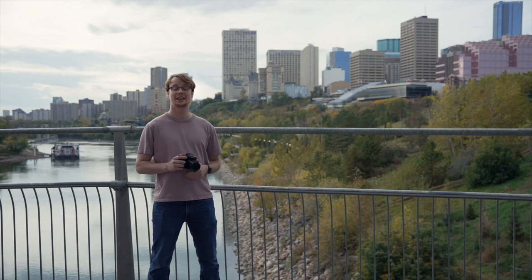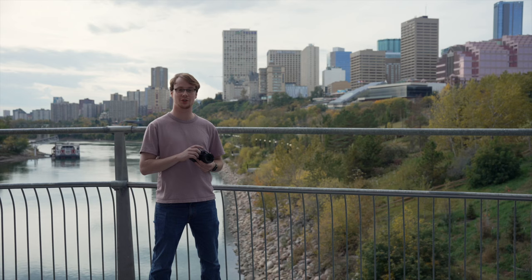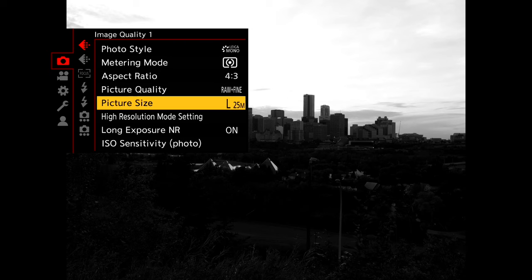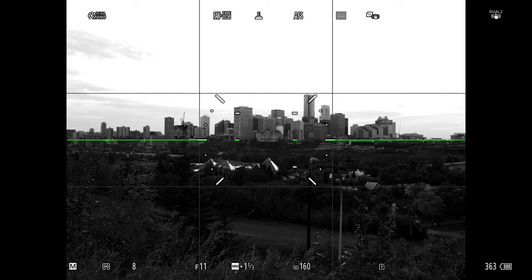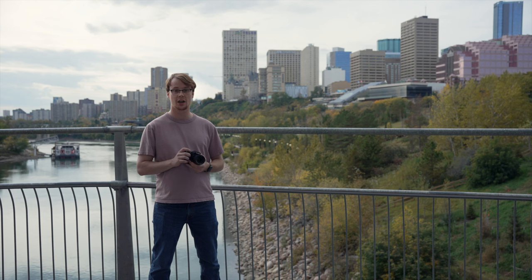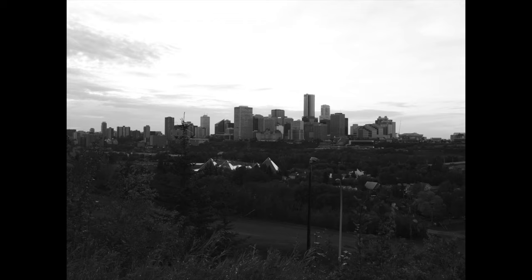Landscape photography has never necessarily been a strength of Micro Four Thirds cameras, but this camera is doing some stuff to try to beat that stigma. It's got a 100 megapixel high-res handheld mode — this used to be a mode limited to tripod users, but you can now get ultra-detailed 100 megapixel shots handheld. You will still need lots of light as it is still a Micro Four Thirds sensor, and the images do start to fall apart at higher ISO values, but if you've got lots of light like we do today, you can get some really detailed shots.